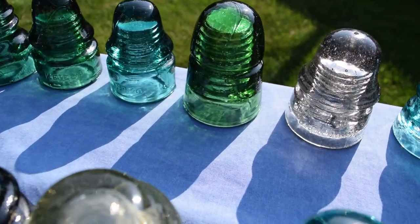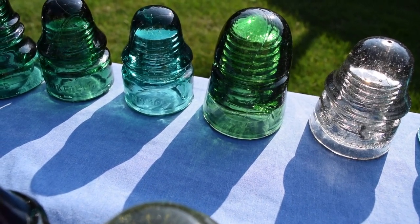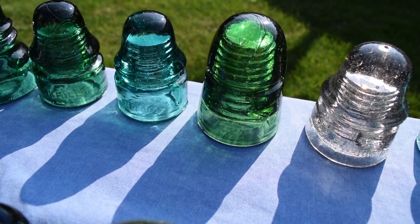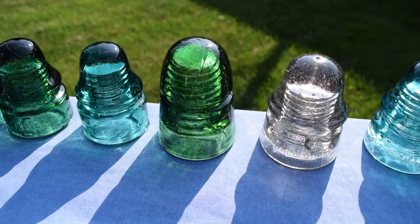And one is a CD 145 Brookfield. This one should be in a yellow green — probably close to an emerald green as well.